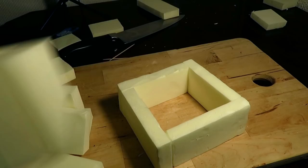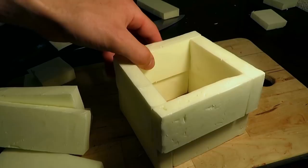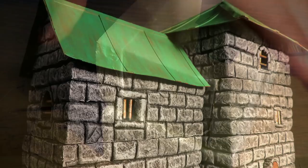There we have the tower pieces. Let's move to the wing. The wing will be 2 stories high, as you can see here.